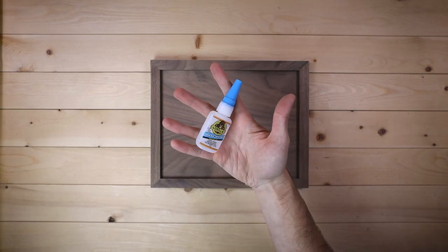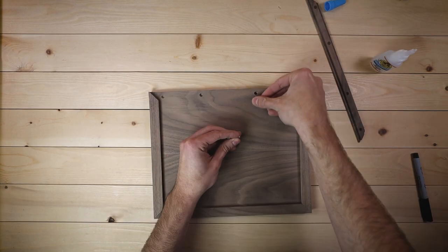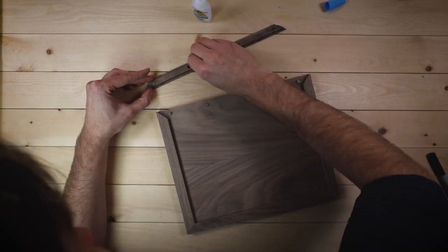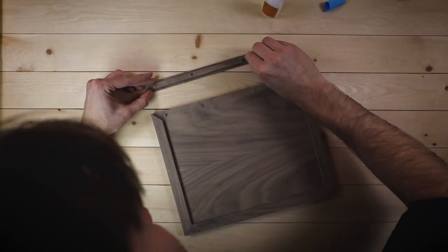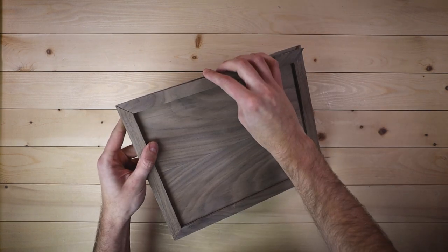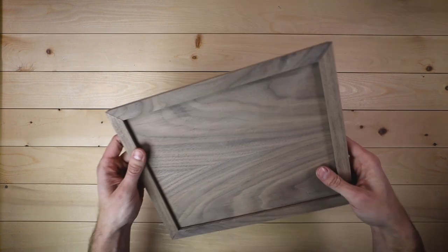I'm going to use super glue to attach these. It's honestly kind of wild how challenging it is to make sure all the magnets go in right. This is a stressful ordeal — there's something about super glue and how permanent it is, it feels like my brain is shutting off. But if my calculations are correct... that feels good.